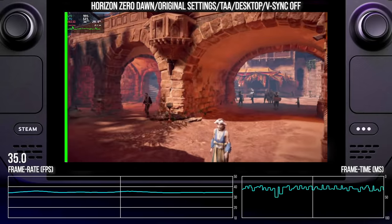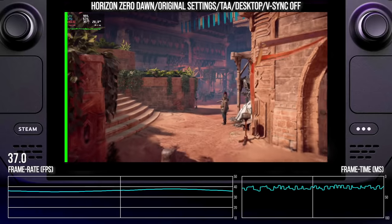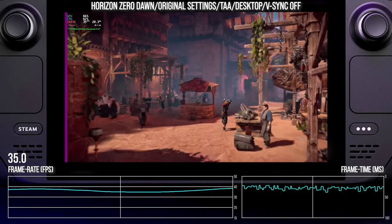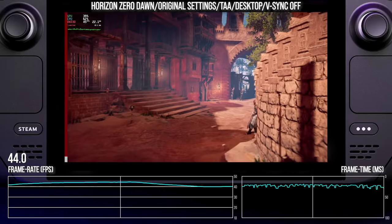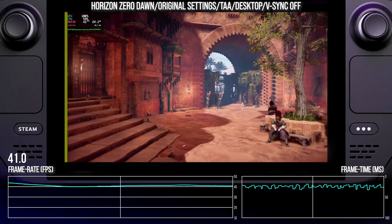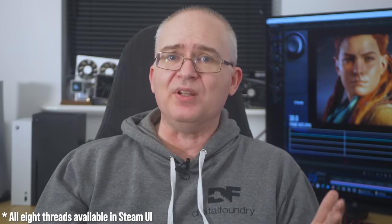Thanks to an assist from Twitter user JirayD, we have a customised version of what is essentially the Linux equivalent to RivaTuner Statistics Server — MangoHUD. The flashy border on the left is the FCAT border markup, allowing us to easily track frame persistence with Vsync off. A word of caution on the desktop benchmarks: Valve tells us that only four CPU threads are available, potentially impacting performance when the game is CPU limited. Thankfully, the vast majority of tests here put GPU first, with CPU issues only having a very minor impact.